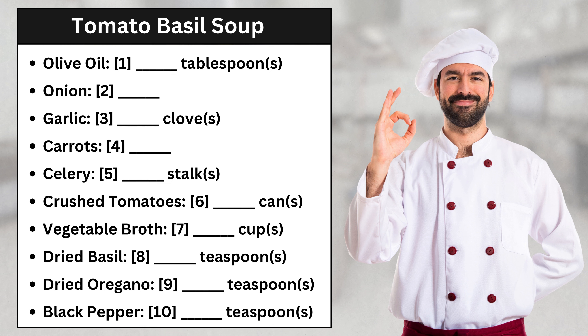Let that simmer for 15 minutes. Now, we'll add the herbs: a quarter teaspoon of dried basil, half a teaspoon of dried oregano, and a quarter teaspoon of black pepper. I thought maybe half a teaspoon of black pepper would be enough, but I find a quarter of a teaspoon is plenty to add the right amount of kick.